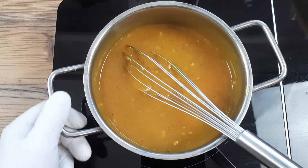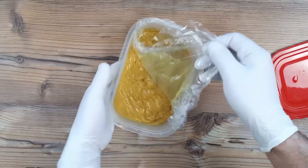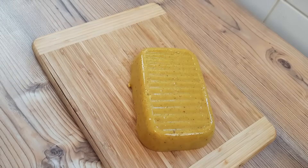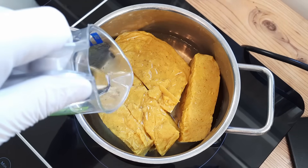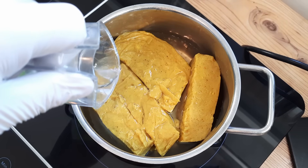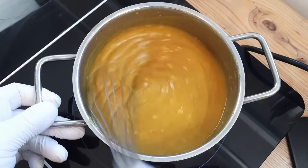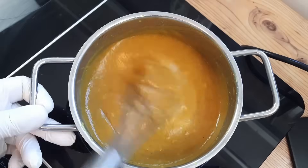I did one final taste to check the seasoning and everything was fine. If you want to store this, you can store it in an airtight container covered in cling film in the fridge. But I do have to warn you, it will solidify. You can easily bring it back to life again by simply putting it in a pan on a medium heat, pouring in a good glug of water and whisking quickly to a smooth consistency. And like any curry, this does taste better the next day.